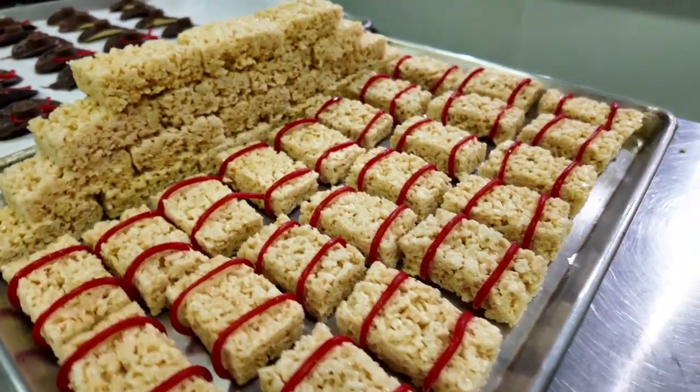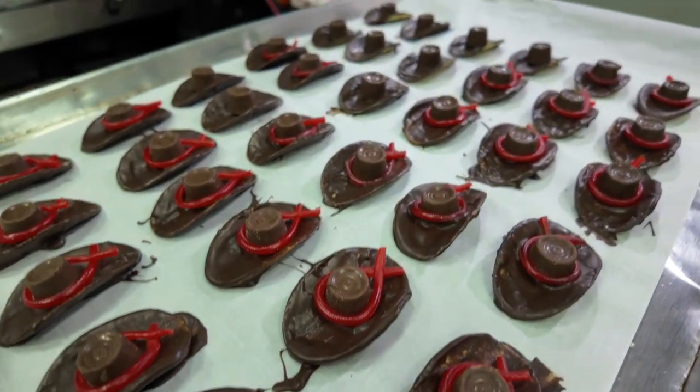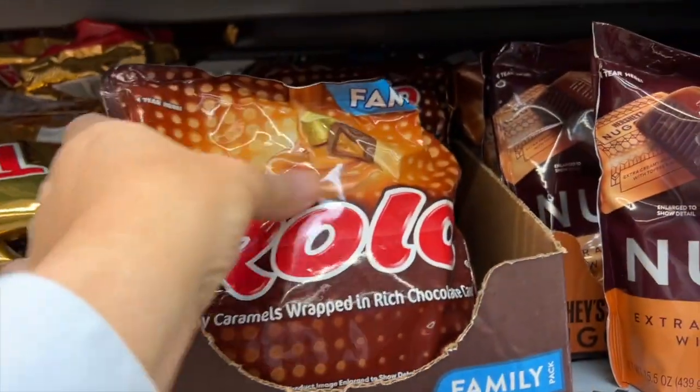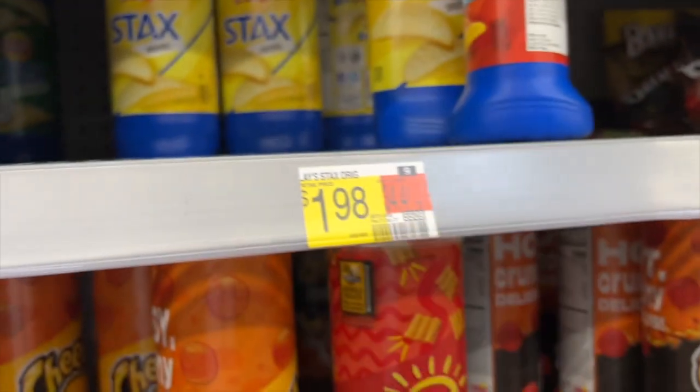In this video, we'll give you the detailed instructions on how we made these hay bales and these awesome chocolate hats. We ran down to Walmart, got some Rolos, some Lay's chips — the Stax kind. You can use whatever flavor you want; we got original.